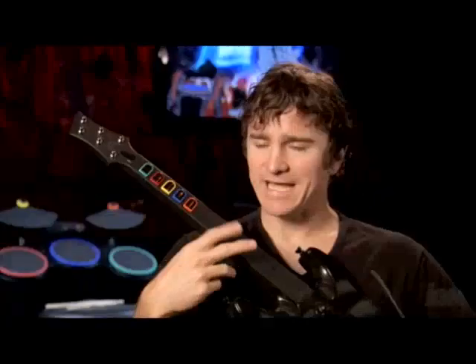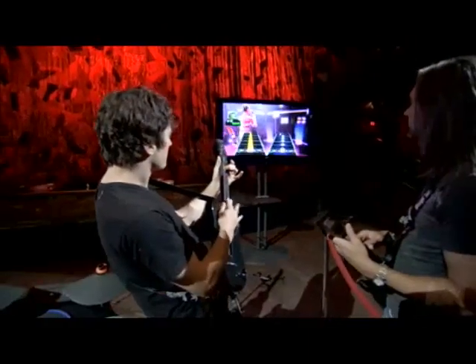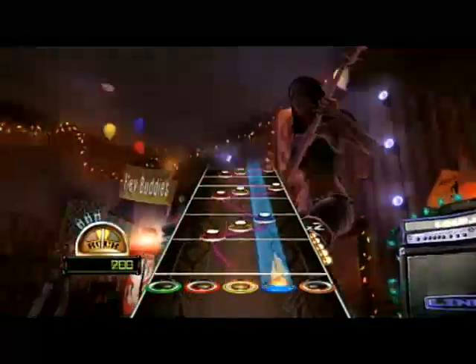We allow you to tap instead of strum, so you can play the frets up here and tap to strum on sustained. We also have special sections in the game that are tapping sections, where all you have to do is tap them. And slide sections, where you can move your hand back and forth to kind of slide to catch the notes.